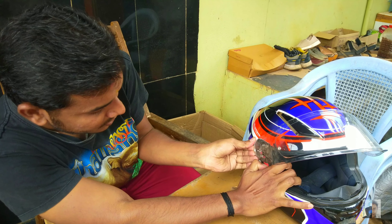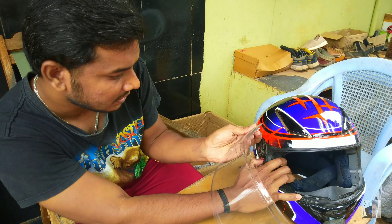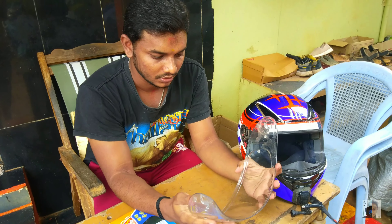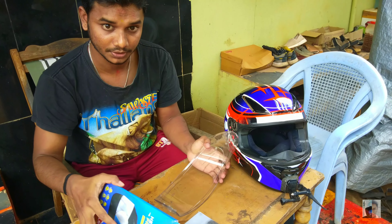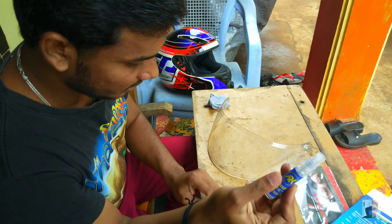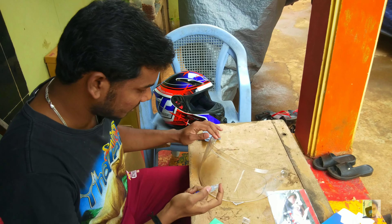Pull the visor towards outside. Now you have to clearly clean the visor. This is the ARK Hydra spray — spray water and clean. This is the first helmet being worked on.